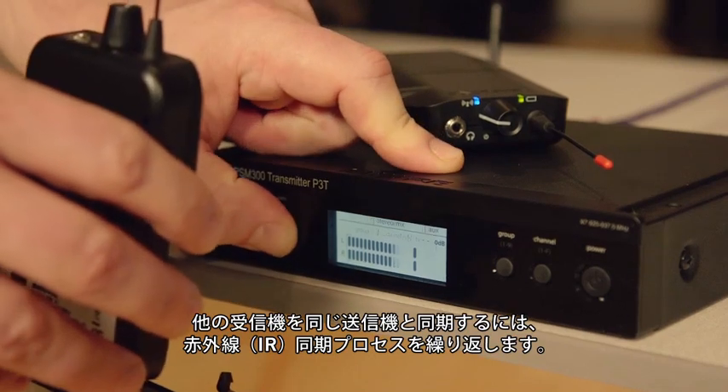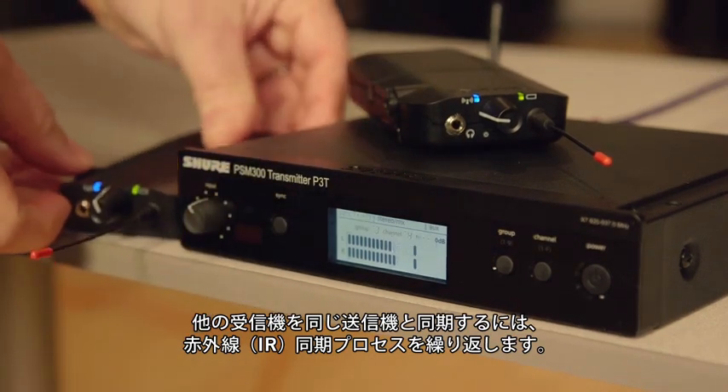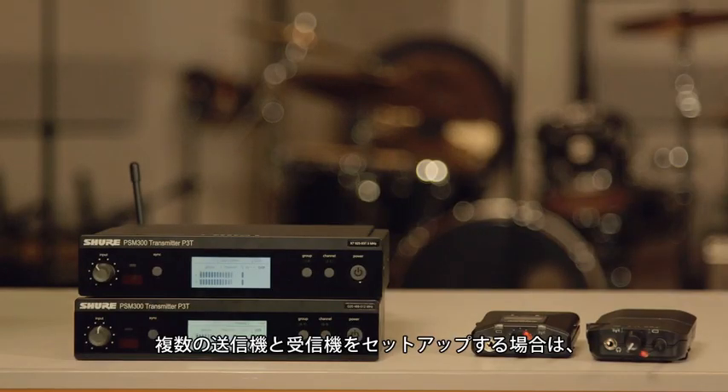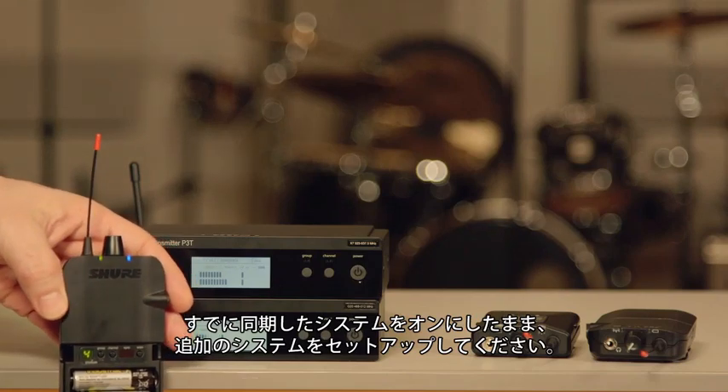To sync an additional receiver to the same transmitter, simply repeat the IR sync process. If you're setting up multiple transmitters and receivers, leave all synced systems on while setting up any additional systems.